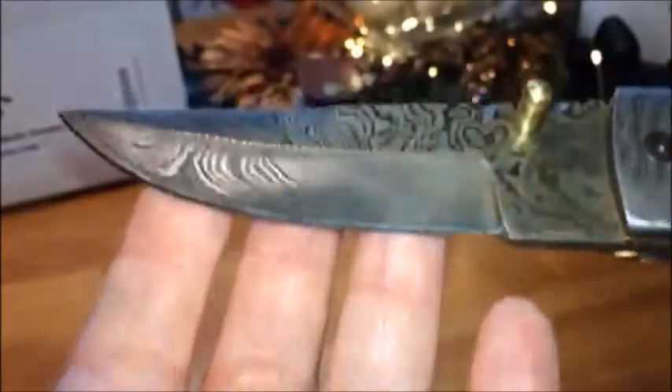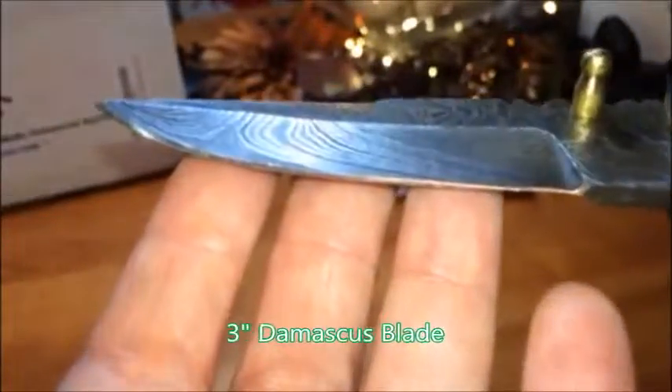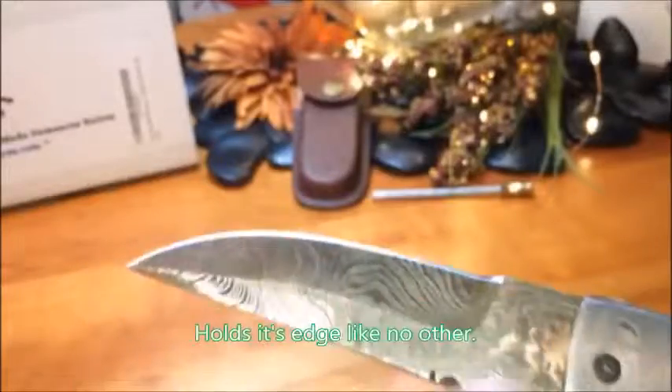The blade is extremely sharp. It's going to hold its edge because it is that sharp, but you won't need to sharpen it. And if you do, it won't go dull on you — it's one of those that just won't go dull. It is made extremely well.